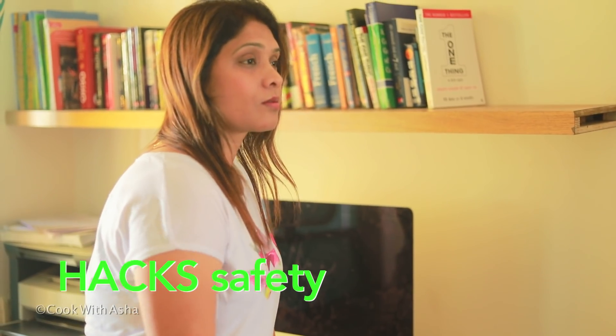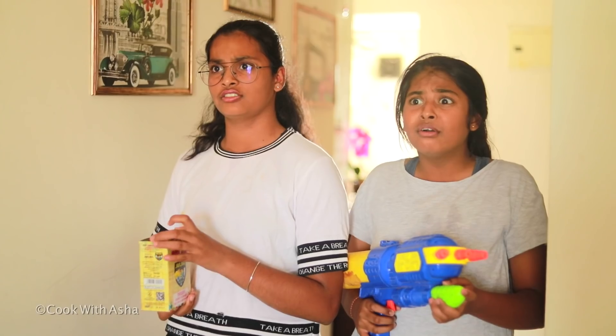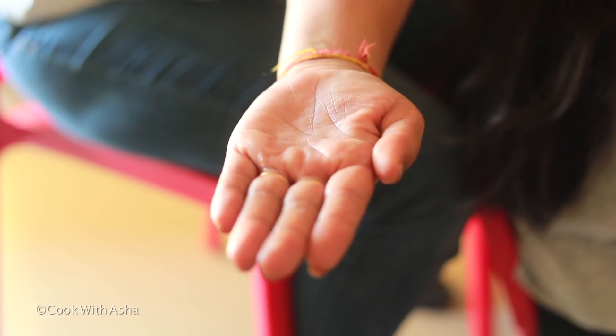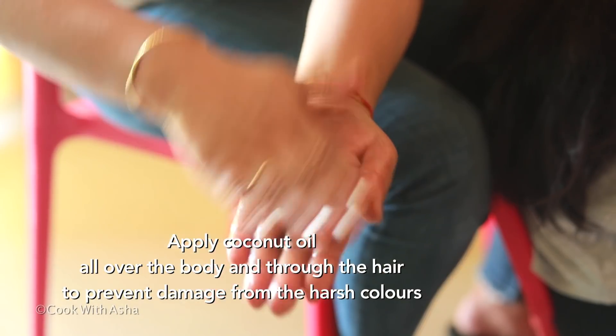Mom, let's go play. Our friends are coming down, they are calling. No, we won't play like this. Why? Because you are not ready. I am ready! Before playing, we should cover our hair with a full covering.